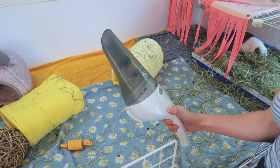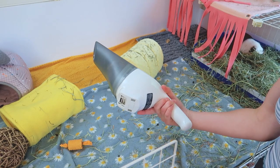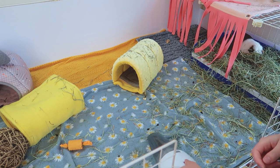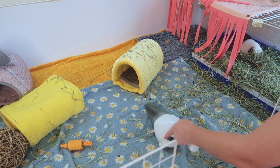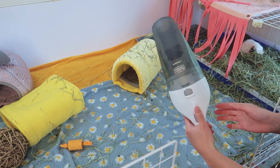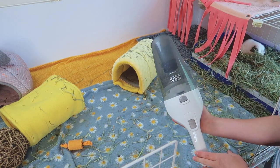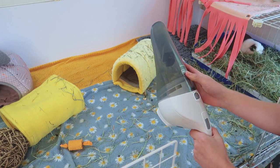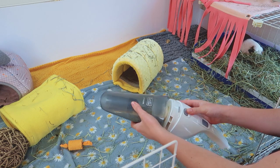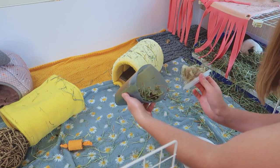Another option is a hand vacuum. This is the Black & Decker hand vacuum — it's cordless, it charges, and it's really easy to clean up everything with. My only issue with a hand vacuum — and I know a lot of people really love this option — is that I have to empty it a ton of times. When you pop it open you just dump all of that into your trash can.